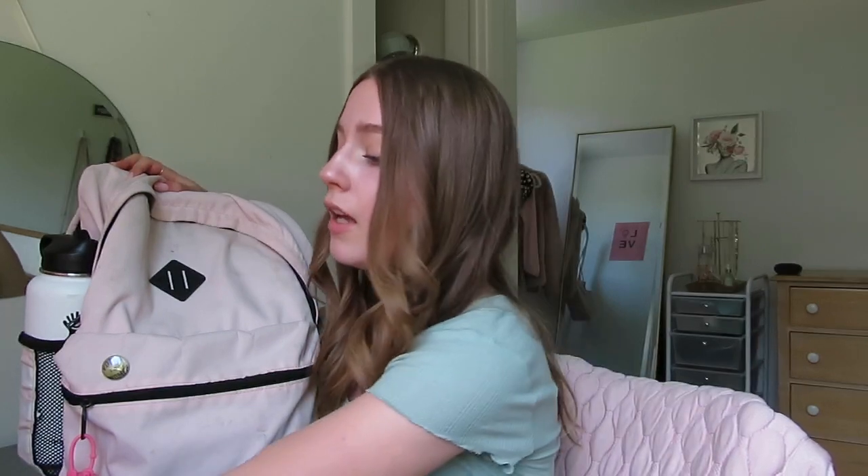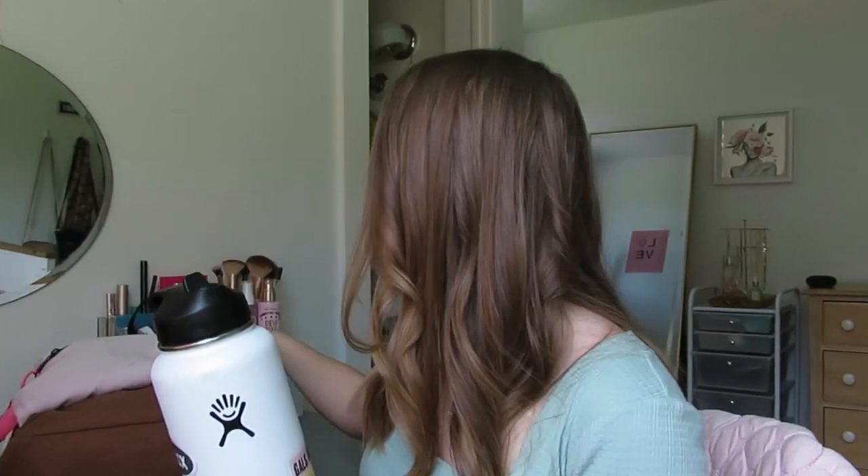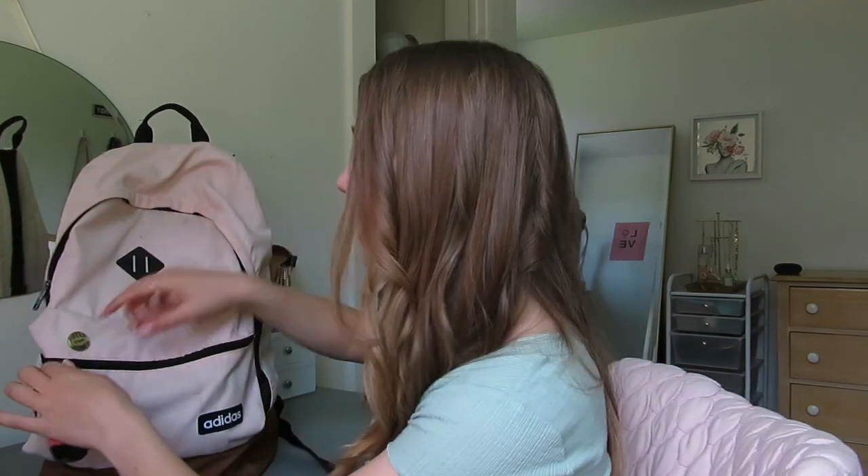The first thing in my backpack is my water bottle. I use this literally every day. It's so important to have a great, big water bottle because you don't want to constantly stop to fill up, or you just won't drink as much, which isn't healthy. If you're going into college, I highly suggest investing in a nice water bottle. This is a Hydro Flask, 32 ounce, and I drink about two to three of these a day. Definitely essential.